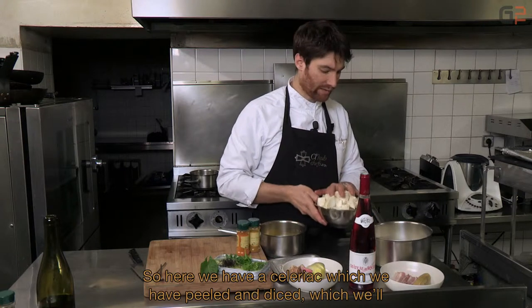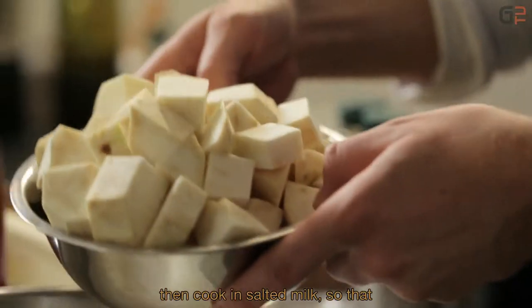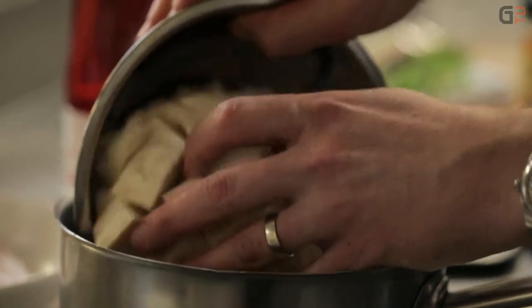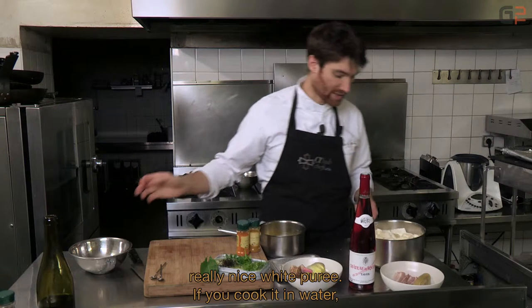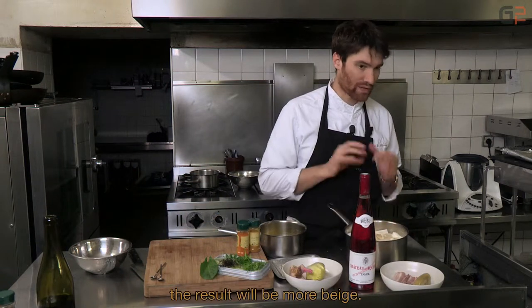Donc ici, on a un céleri rave qu'on a épluché, qu'on a coupé en cubes et qu'on va mettre à cuire dans du lait salé pour garder justement la couleur blanche du légume. Une fois mixé, on aura vraiment une belle purée bien blanche. Si on cuit ça dans de l'eau, on va avoir quelque chose qui va être beige plutôt.